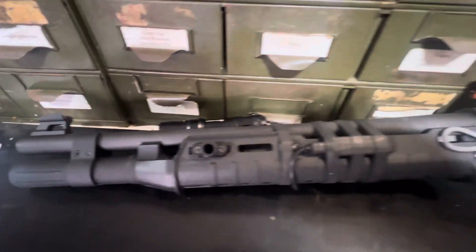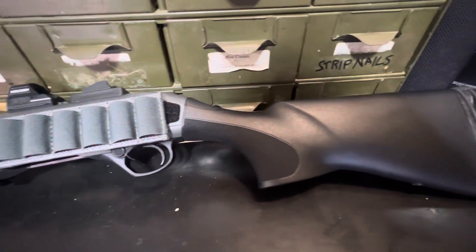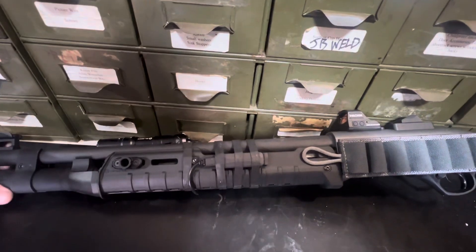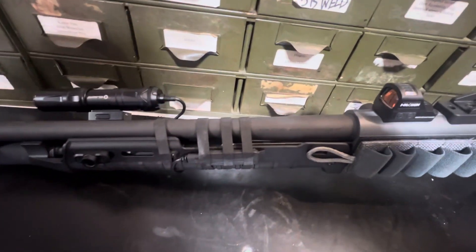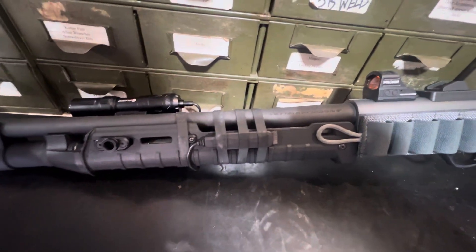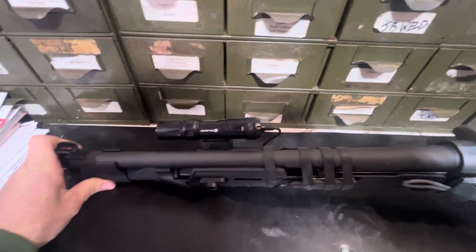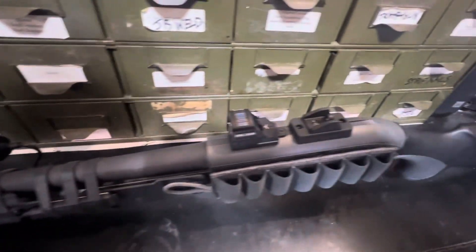All in all, really nice shotgun — best bang for the buck in my opinion. They will be releasing a heat shield for this soon, which I'll be buying to connect to the Zhukov handguard. But all in all, very nice gun. Have a good day.